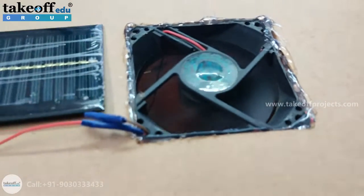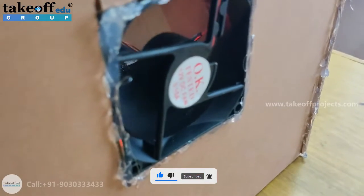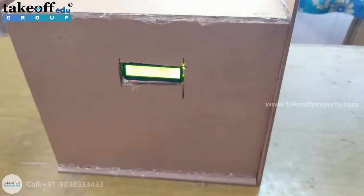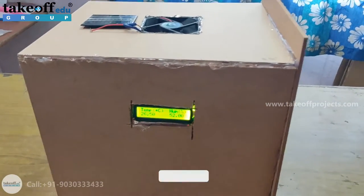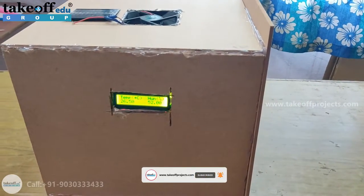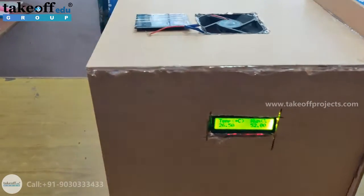On top of this, we have a CPU fan, and on the side, another CPU fan. The purpose of these two CPU fans is: one is for exerting moisture inside the room, and one is for cooling the room when it crosses the limiting temperature which is not sufficient for seeds.